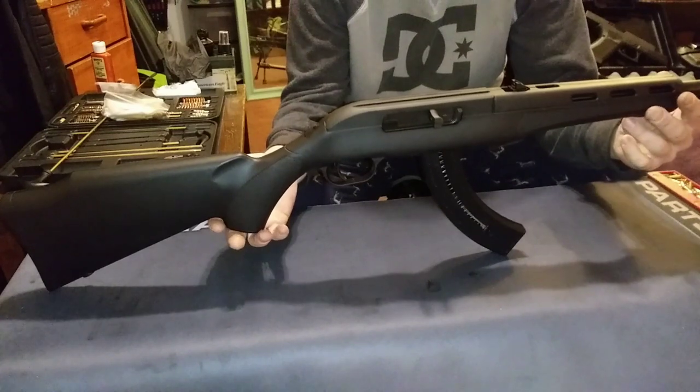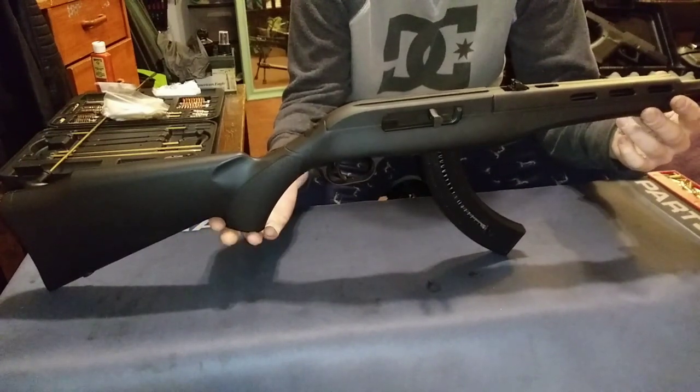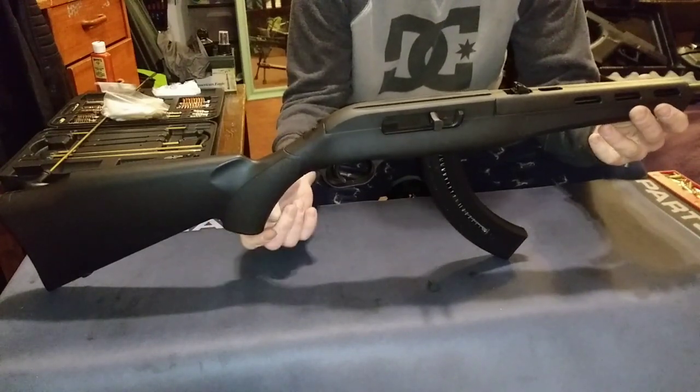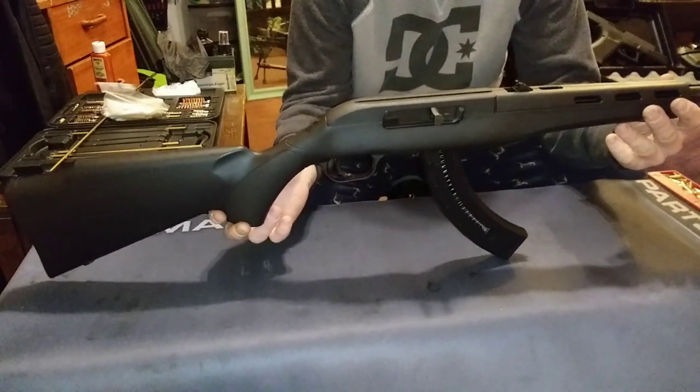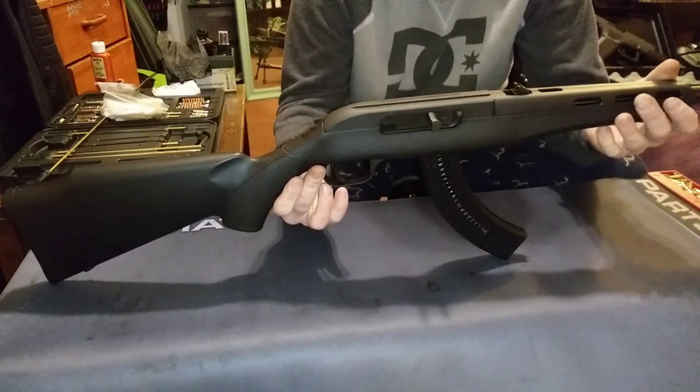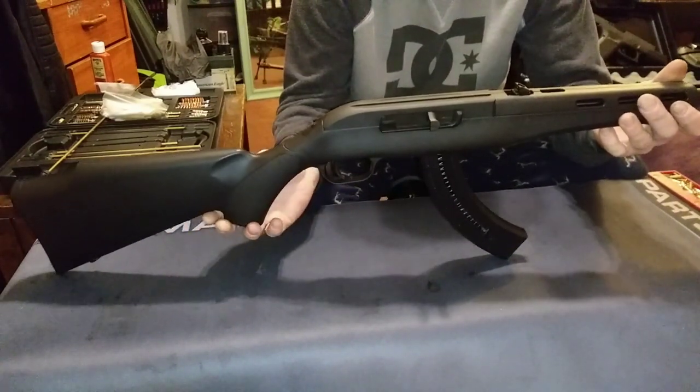I've probably put over 7,000 rounds through this thing, and the only time it's malfunctioned was just a couple of bullets not ejecting, and that was mostly because it was gummed up inside — because I didn't clean it well enough, or waited too long to clean it.